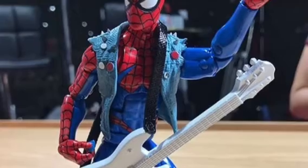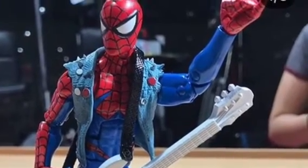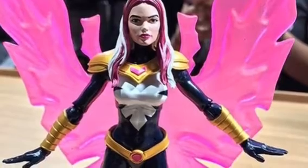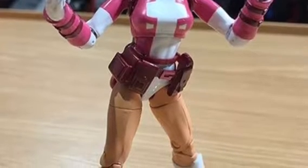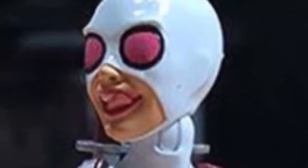Then in the next Spider-Man wave, we have Spider-Punk, which looks pretty cool. And then we have this one character whose name I don't know. Then we have Gwenpool, which looks really cool. I think everyone's gonna be excited for Gwenpool because she's a known and loved character, and Hasbro clearly put a lot of effort into this figure.